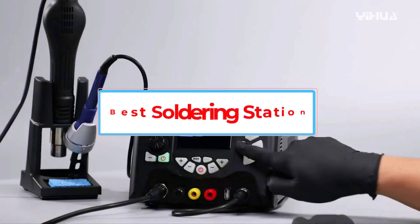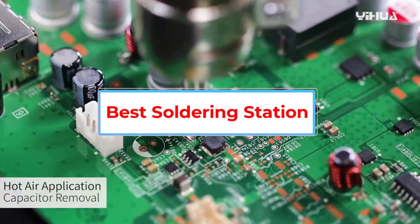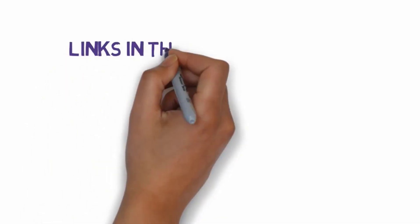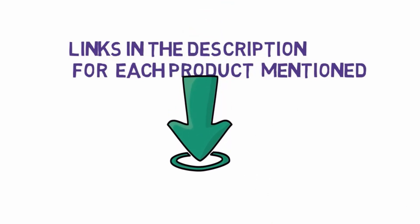Are you looking for the best soldering station? In this video we will look at five of the best soldering stations on the market. We have included links in the description, so make sure you check those out to see which one is in your budget range.